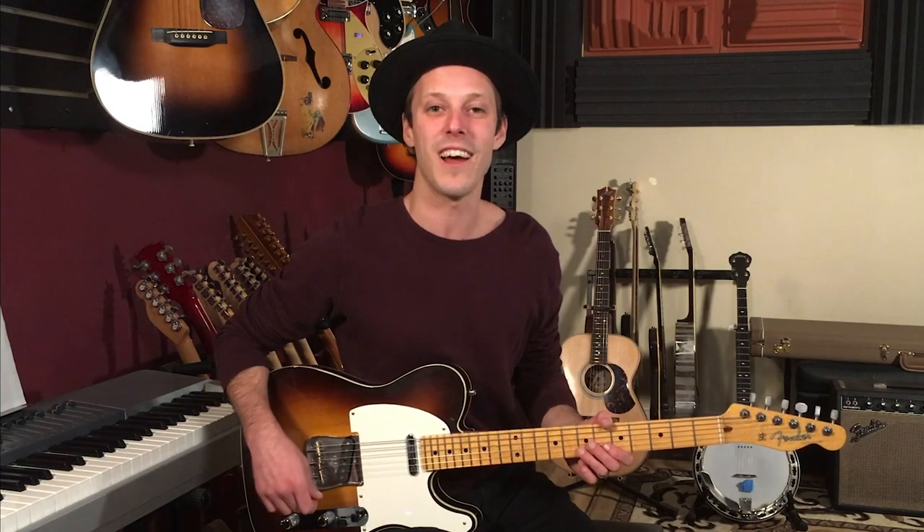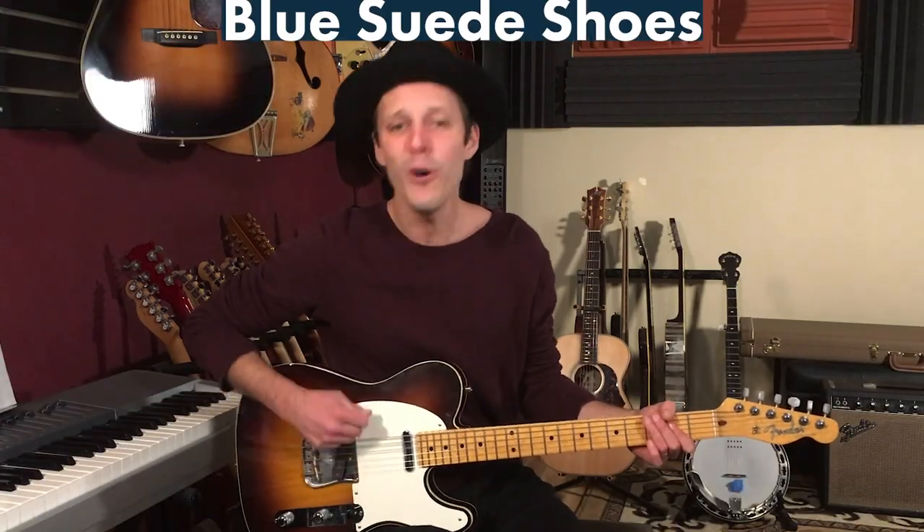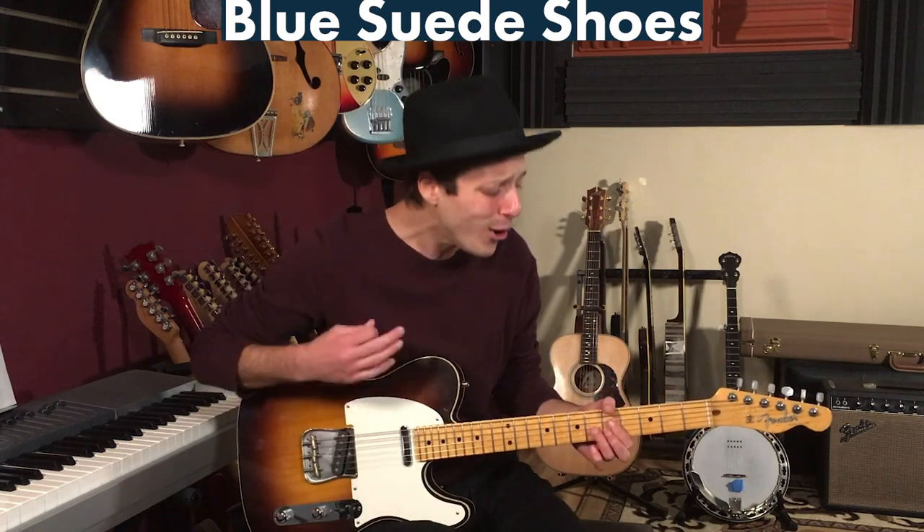Have fun practicing Blue Suede Shoes — I hope you got some value out of today's video. Before you go, don't forget to get your free blues training at the first link below. These are exclusive videos not on YouTube that are really going to show you some essential blues guitar techniques — check that out as my gift to you. Leave any song requests or specific styles and techniques you'd like to see in the comments below. Thanks for your support, and until next time — well, it's one for the money, two for the show, get ready now, go cat go!